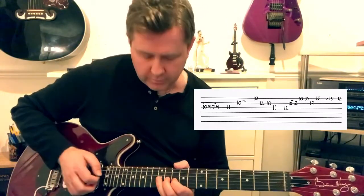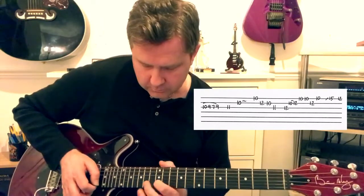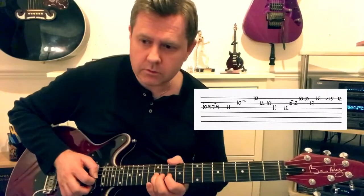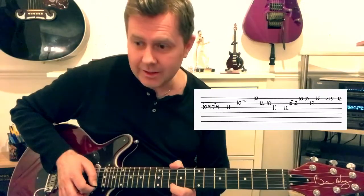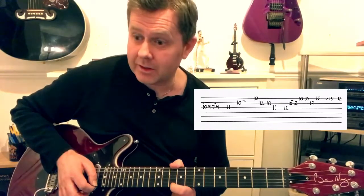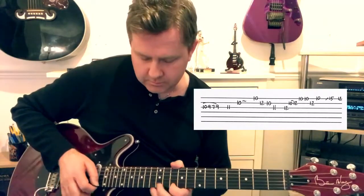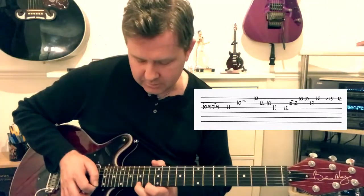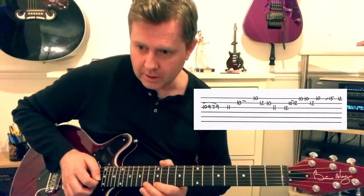We're then going to finish on this phrase: we're on the G string 12th fret, B string 10 then 12, high E 10-10, back to the 12th of B, back to the 10th of high E. We're then going to slide into the 15th of high E, finishing on the 12th.